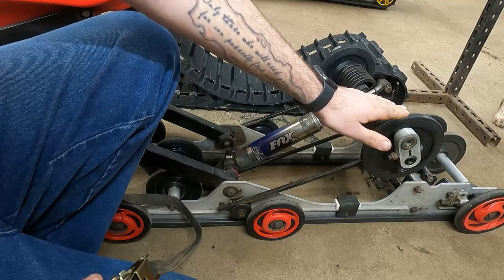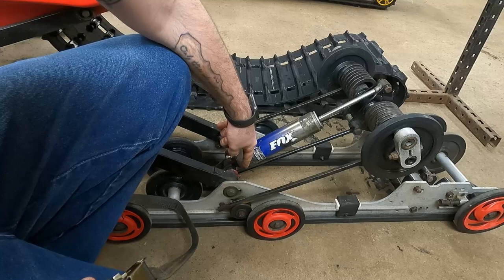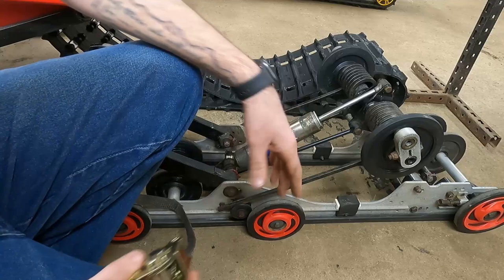First thing we want to do is take this rear set of idlers and make this as short as possible to give us the most room inside the track while we're trying to fight with it. I'm going to come from this shaft up here and find another shaft down there and ratchet strap it down — that'll give us more room inside the track.